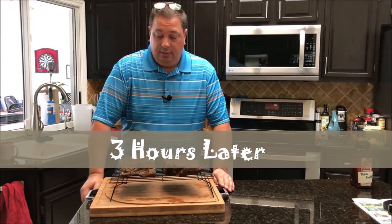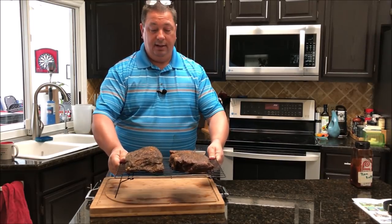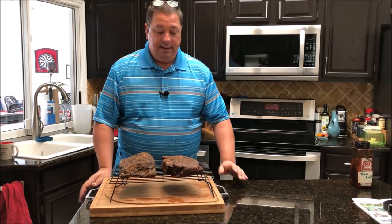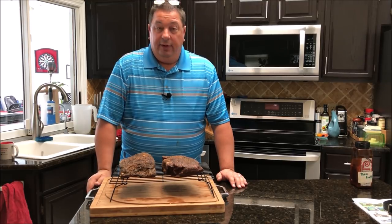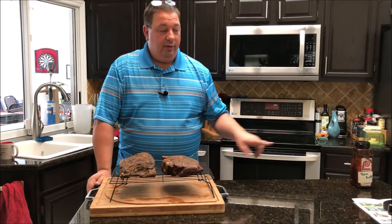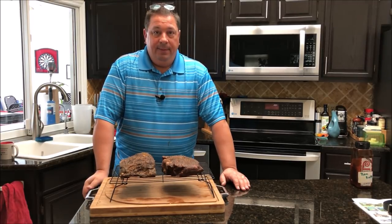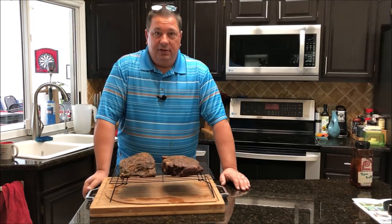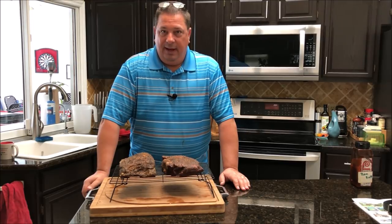I just took these chuck roasts out of the refrigerator and I'm going to put them on the rack that I'll cook them on in the smoker. They're nice and chilled right now but cooked to a perfect medium-rare on the inside — I can guarantee that. I'm waiting for the grill to come up to temp; it'll probably take another 15 minutes or so. In the meantime I put a little bit of my normal pork rub on here just to sweeten it up slightly. I want a little sweetness but I also want some savory aspects to them.